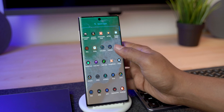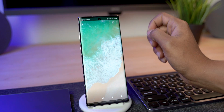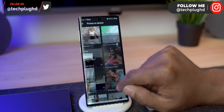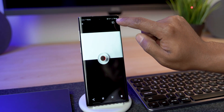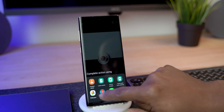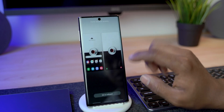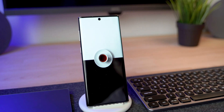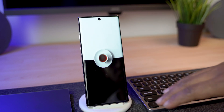Let's start by setting up the wallpaper. What I like to do is go into the actual Photos app and set it from there, rather than long-pressing on the home screen, because sometimes that doesn't center the picture. Click the three dots at the top, tap 'Use As,' then 'Home and Lock Screen,' and it centers everything. Click Set, go back home, and that's the home screen — one widget at the top and icons on the bottom.